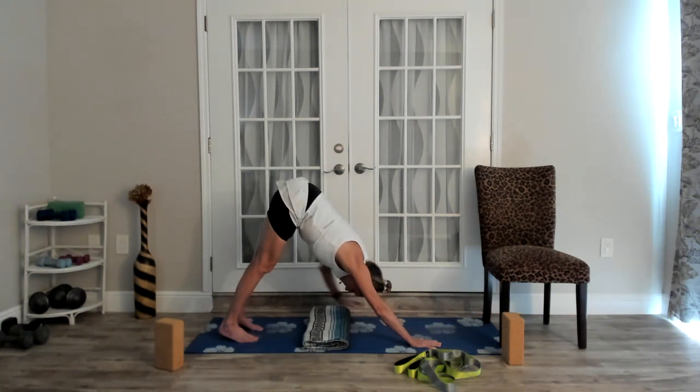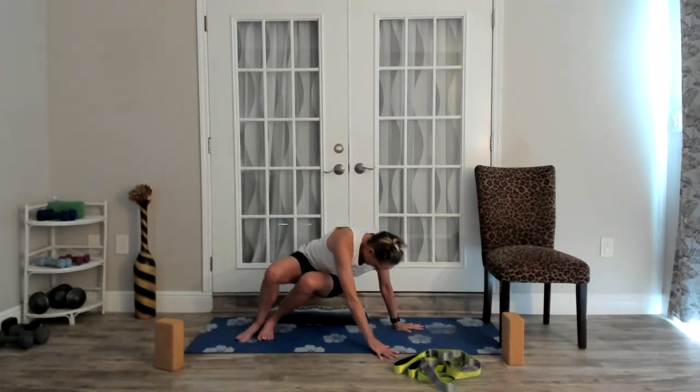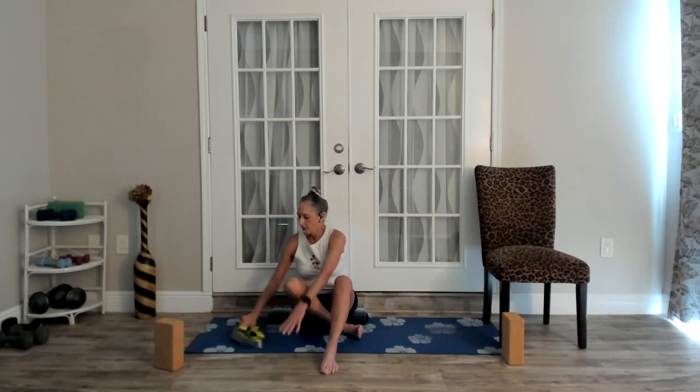We did a pose where we were standing and doing it with balance, or you had the option of sitting in your chair. We're going to revisit that pose again, seated in some way — either in your chair or down on your mat. You'll need your yoga strap. Focus on the right leg into that IT band. The left leg can either straighten out or you can tuck it underneath you. My hip isn't very flexible and my knee has a lot of arthritis, so on this leg I'm going to actually support a block underneath — oh, that feels great.